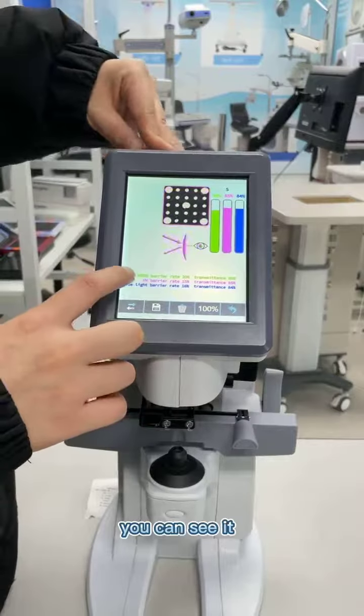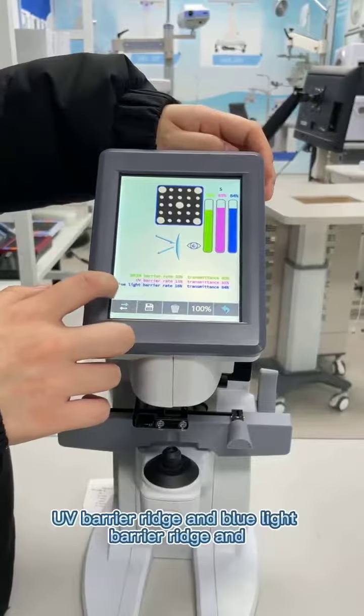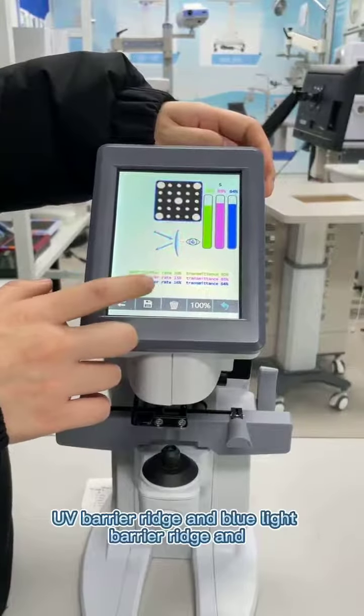You can see it here: the green barrier reach, UV barrier reach, and the blue light barrier reach.